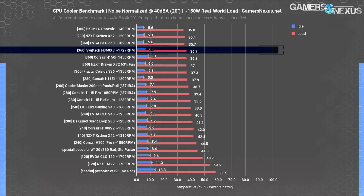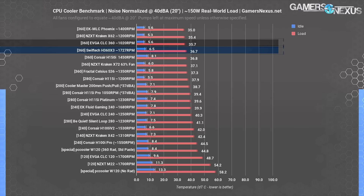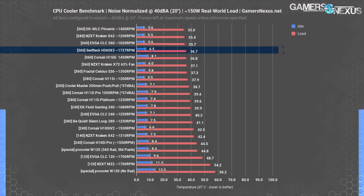The SwiftTech H360X3 ends up at 1,727 RPM on all three fans when configured to 40 dBA, allowing the pump to run at full speed. It ranks at 36.7 degrees Celsius over ambient, putting it roughly within error of our EVGA CLC 360 also at 40 dBA. This performance delta can be partly explained by run-to-run variance, but more heavily by the large blocked-off section of the radiator reducing airflow for the third fan. EK's MLC Phoenix 360 still manages top performance thanks to limited airflow impedance.